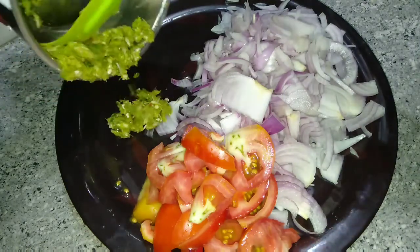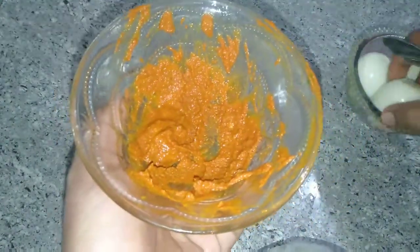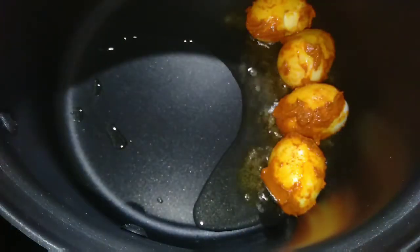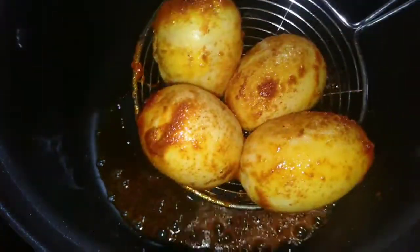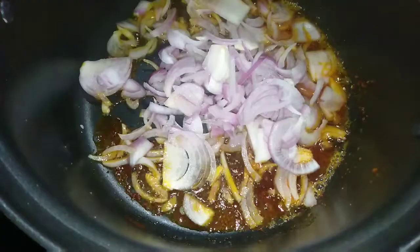3 ingredients in the pan. Let's fry the masala in the middle of the pan. Let's fry it in the pan. This is the oil for the liquid.